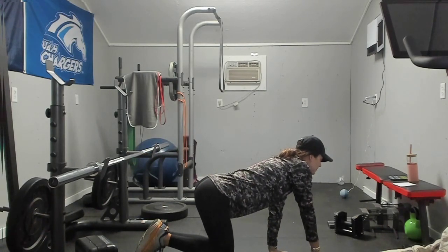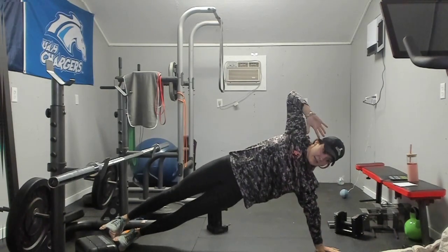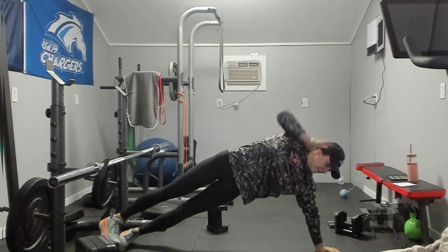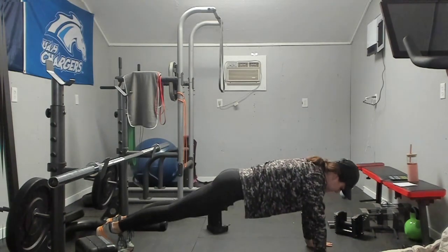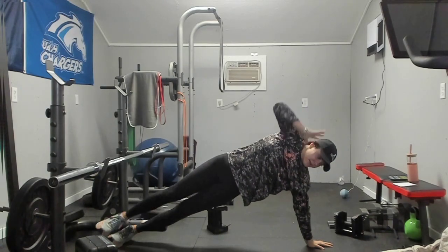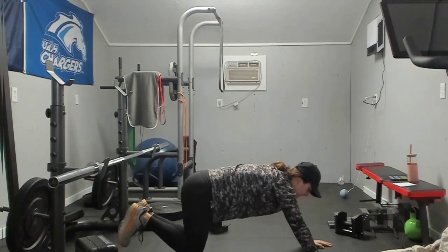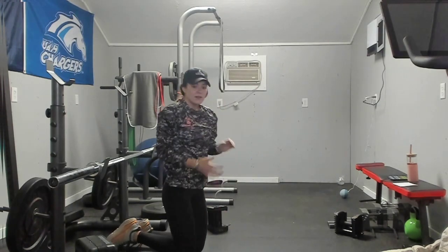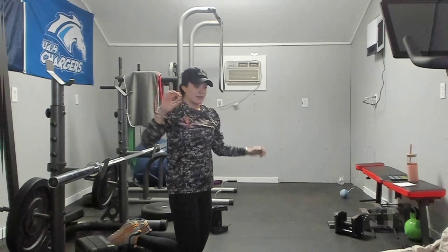Our next move is a side plank to push-up. We will do side plank here, fold over, push up, back to side plank. If you need to drop to your knees, that's fine. We will do 25 seconds on our left side plank and 25 seconds on our right side plank.